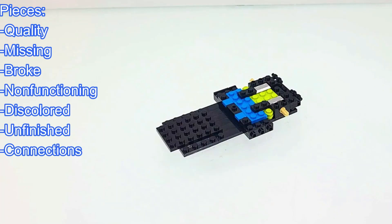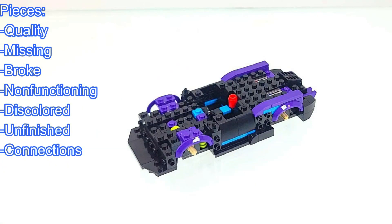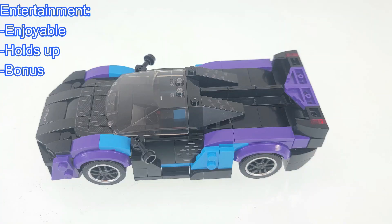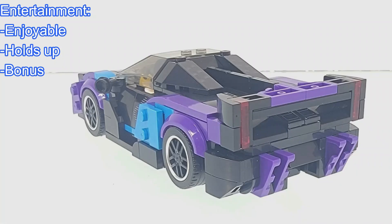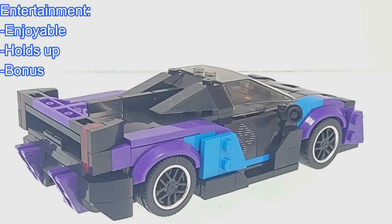As for the quality of the pieces, I didn't find any issues with these pieces. As for entertainment value, this is a really cool looking set. There are only a few stickers and they are very subtle — almost unnoticeable — but still complement this set.